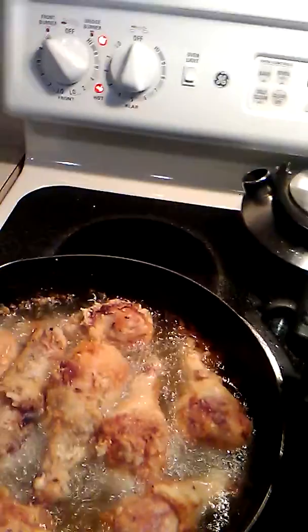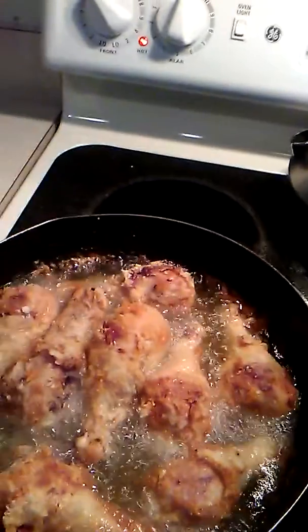I'm back with another video. Tonight I'm making fried chicken and mashed potatoes for dinner.